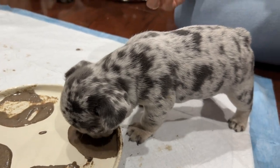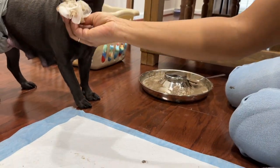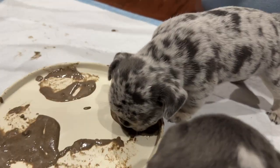But Tsunami - come here, let me wipe your mouth. Yes, you got it though.